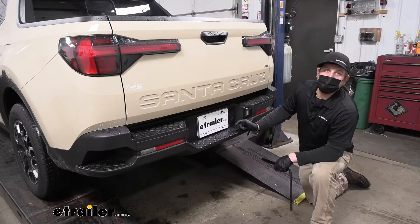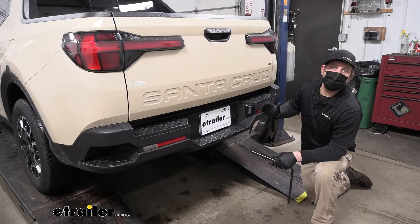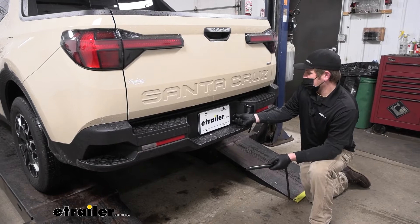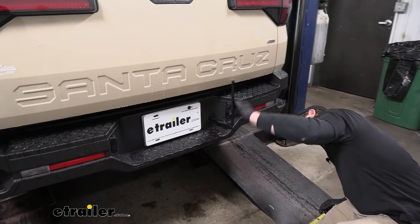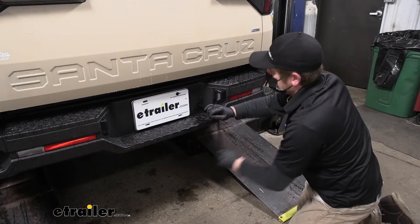To begin the installation, we're here at the back of the vehicle and we need to temporarily remove the spare tire. That way it'll give us more room to work while we're putting the hitch up. We'll remove the cover, unscrew that, take out the spare tire tools from under the back seat, get those in place, and let the tire down.